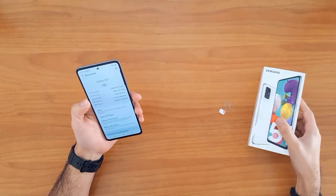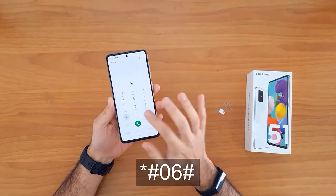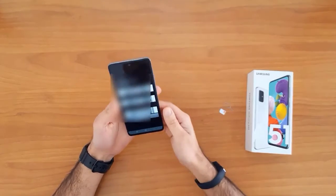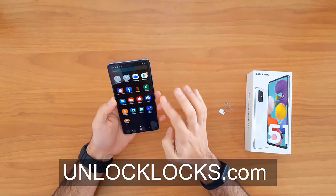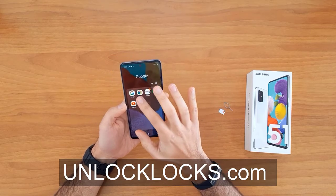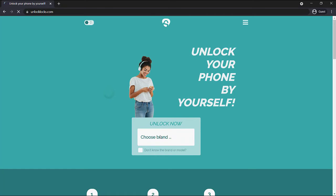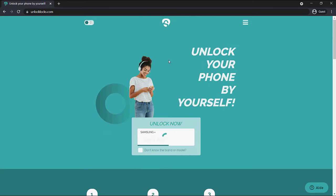Getting the IMEI number using star hash zero six hash remains the easiest way to do that. Now let's go ahead to allaklax.com to get the unique unlock code for our phone. We are now at allaklax.com, so let's enter the device information.